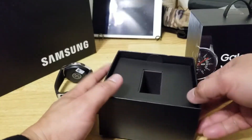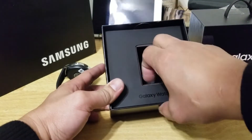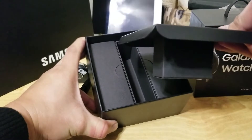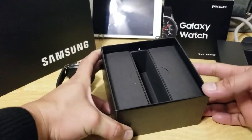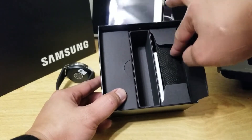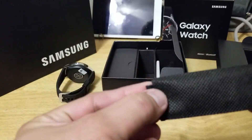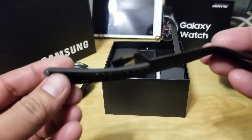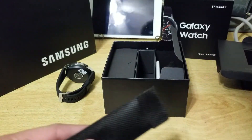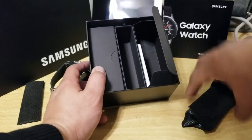Okay, let's see what else it comes with. How do you open this one? On the right corner. It comes with — what's this? Oh, another size band, the smaller one, the shorter one. 22 millimeters, small.